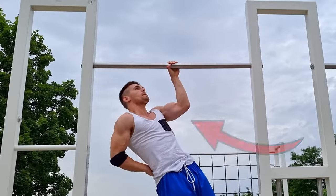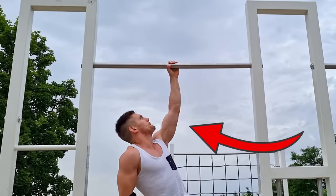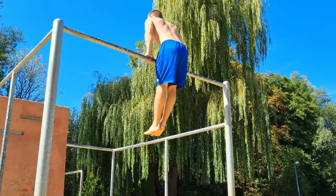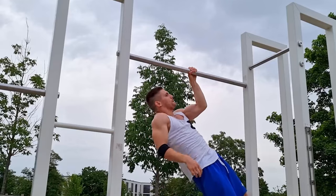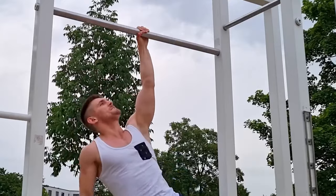And lastly, both exercises are excellent basics to master calisthenics skills like, for example, the muscle-up and the one-arm pull-up. They are also highly beneficial for any other calisthenics skill you want to learn.